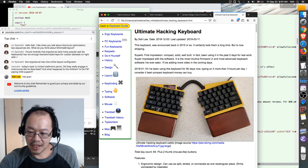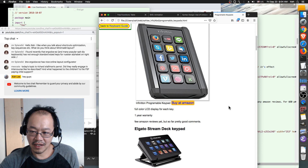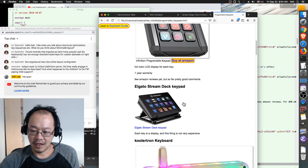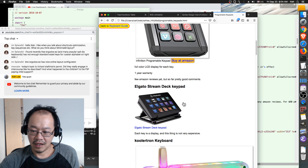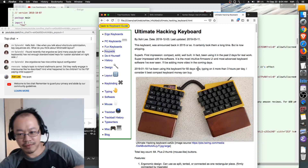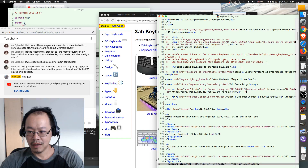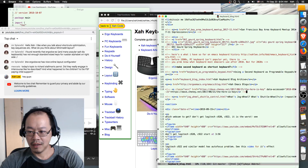When you like a keyboard that doesn't have enough keys, buy a programmable keypad. These days they are not very expensive — this one is only $100 to $150. There are many varieties; I have them on my website. So if you want to save money, you can buy a numeric keypad — these are not programmable but you can use your operating system — Linux, Mac, or Windows — to program it.